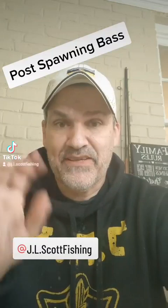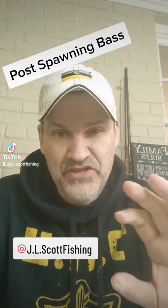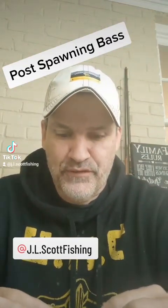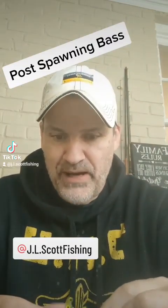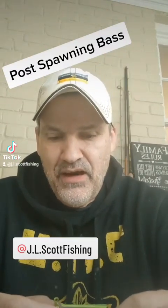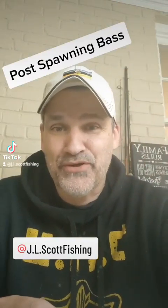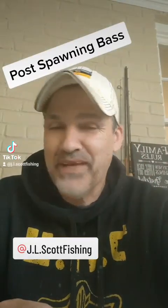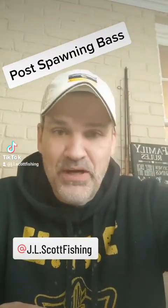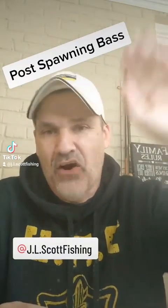I have the best success with these baits in the post-spawn and then later in the fall — not so much during the summer period. Jig fishing is becoming almost a lost art, it seems, with all the other presentations that take so much oxygen out of the room, whether it's the Whopper Popper, the Chatter Bait, or all these newer things.